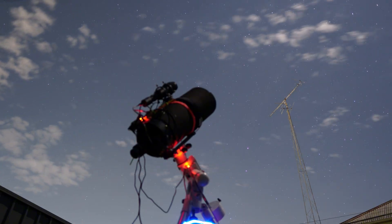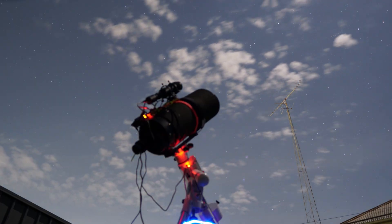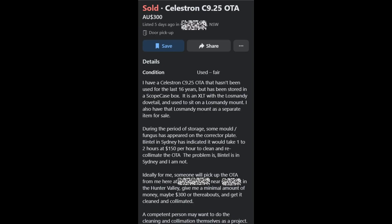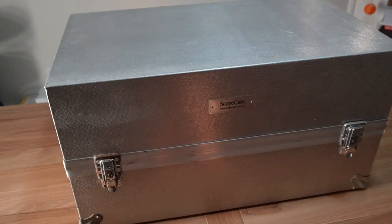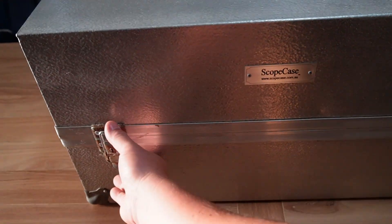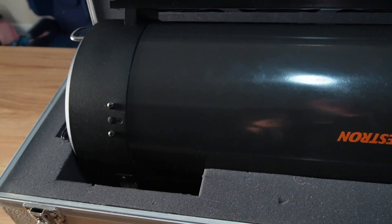Recently scouring through Marketplace on Facebook, I came across an ad for a guy that was relatively local to me, and he had a C9.25 advertised for $300. The only downside was that it is second hand, it's 16 years old, and there was a fungal infection on the inside of the corrector plate. So I went out and purchased it anyway with the intention of cleaning the plate. Am I mad, or did I get a bargain, or have I bought something that's just unrepairable? We're about to find out.